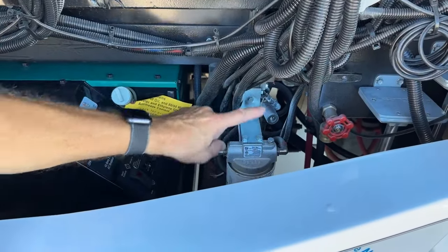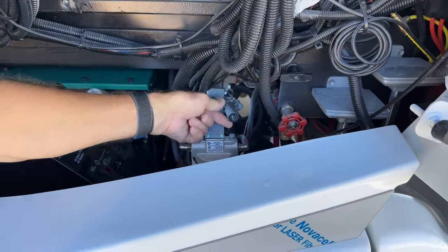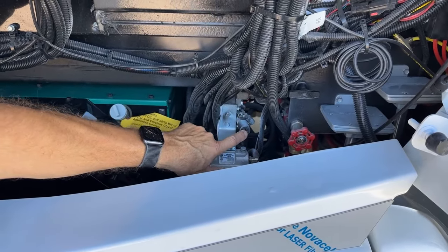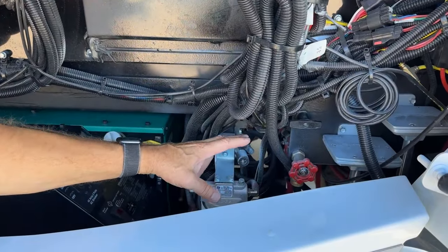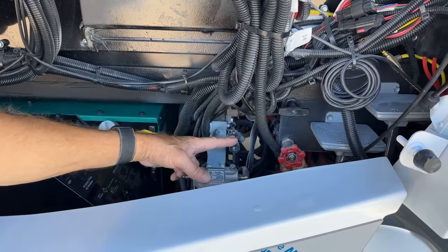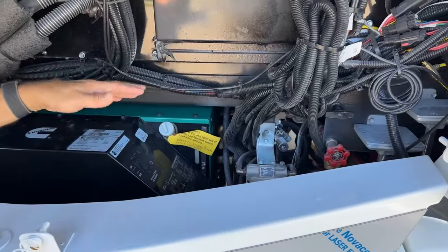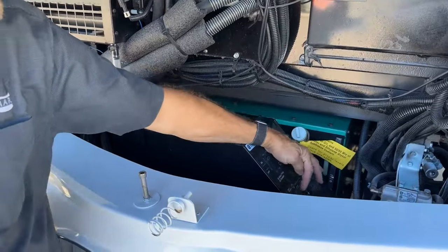Just above that is our compressed air line — you can connect an air hose to this and use the air in the chassis tanks to air up your tires or anything else that needs air. Just to the right of that we have our generator start/stop switch.